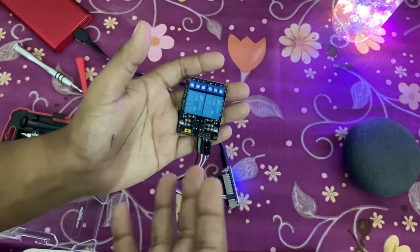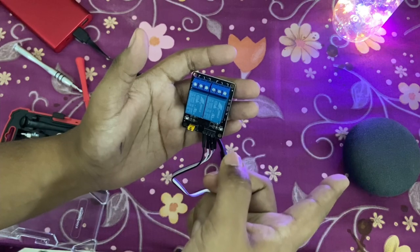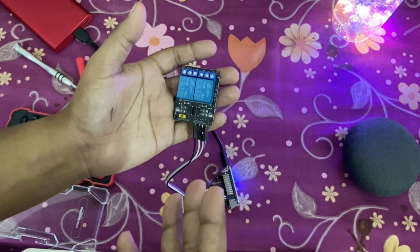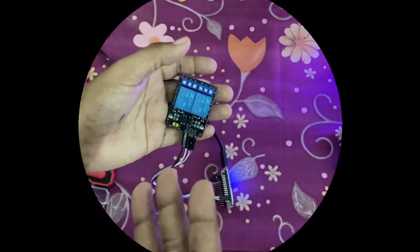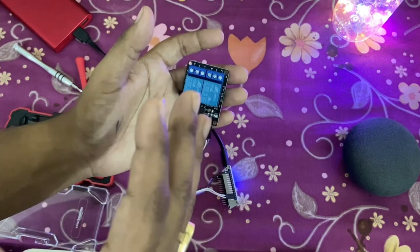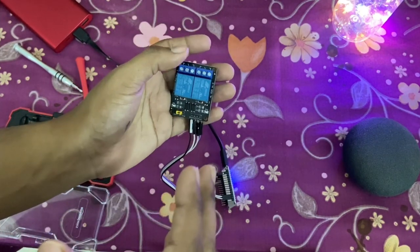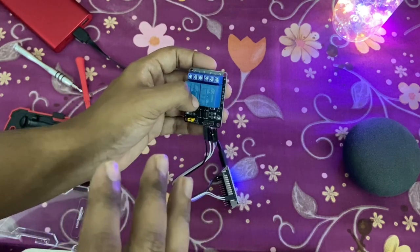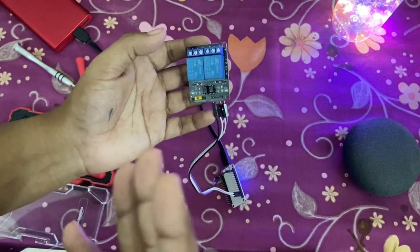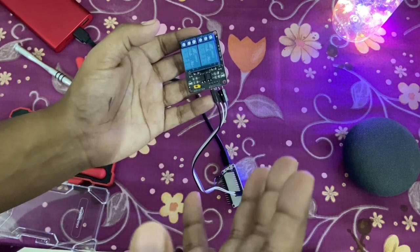I am controlling my tube light — the light in the drawing room. The applicability is endless: whatever you connect to these ports will turn on and off with your Google Assistant or Alexa. You can also control it with the Sinric Pro app on both iOS and Android. Next I'll show you how I've set it up in my own drawing room, inside a case and connected to the switchboard, then we'll dive into the coding and how to register for a Sinric Pro account, register your devices, and finally integrate with Google Assistant in the Google Home app.